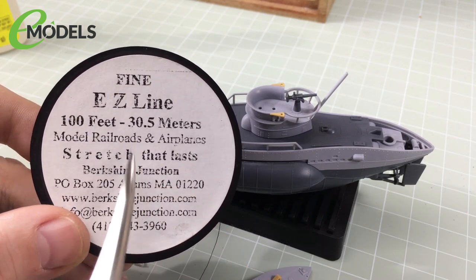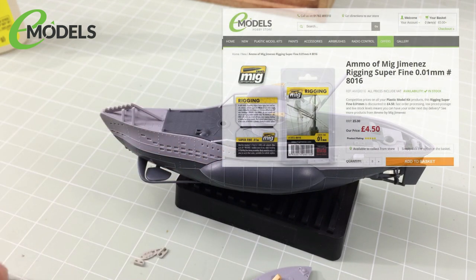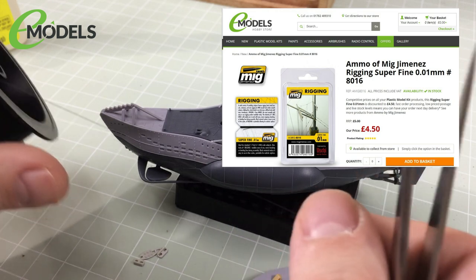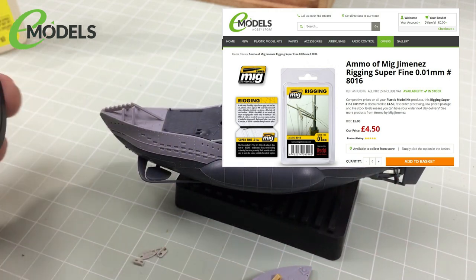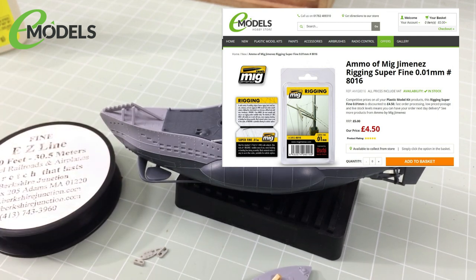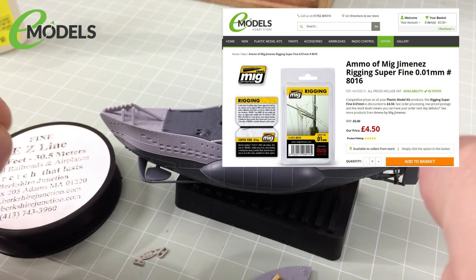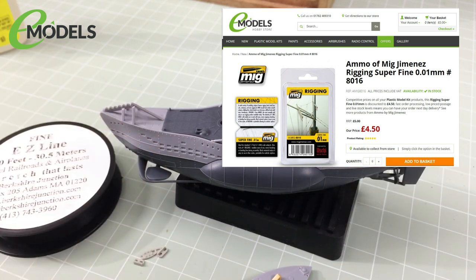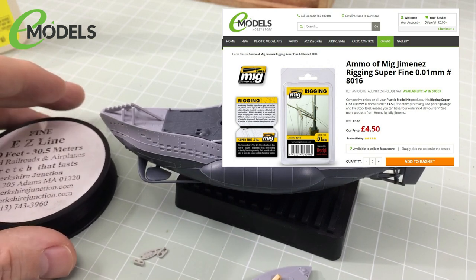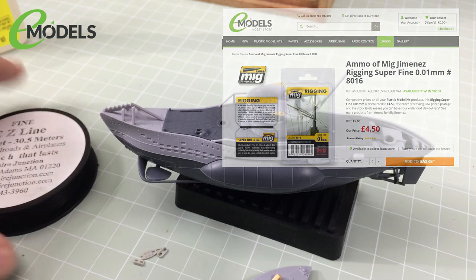The first thing we're going to use is Easy Line. Don't panic that you can't get this from emodels — you can't, I've had it for many years. However, if you need some, get the Ammo by MiG version — it's basically the same stuff. It is essentially rubber thread, just a thread made of rubber. This is much better than using string or actual thread for a number of reasons: one, it can stretch massively — up to 700 times its normal length without breaking — and it's great for creating taut antenna wires because you can stretch it, glue it, and it will keep that tautness.